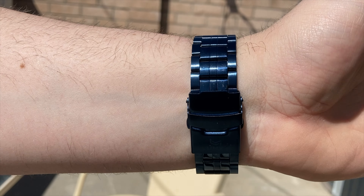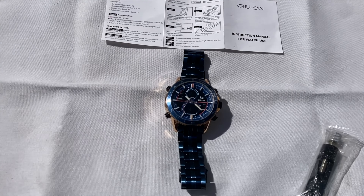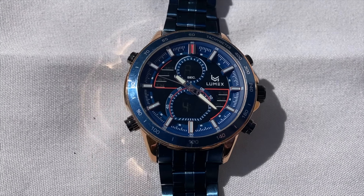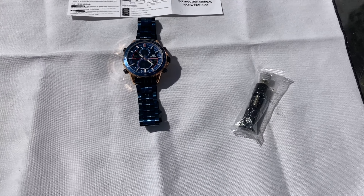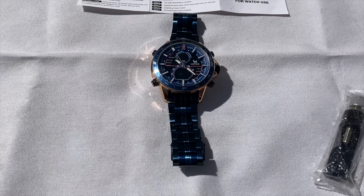We're going to first start with everything this product comes with. When you receive this product, you're going to get the watch itself, and you'll also get a little tool to help you remove the bands so you can size this thing perfectly to your arm. That is everything that this product comes with.